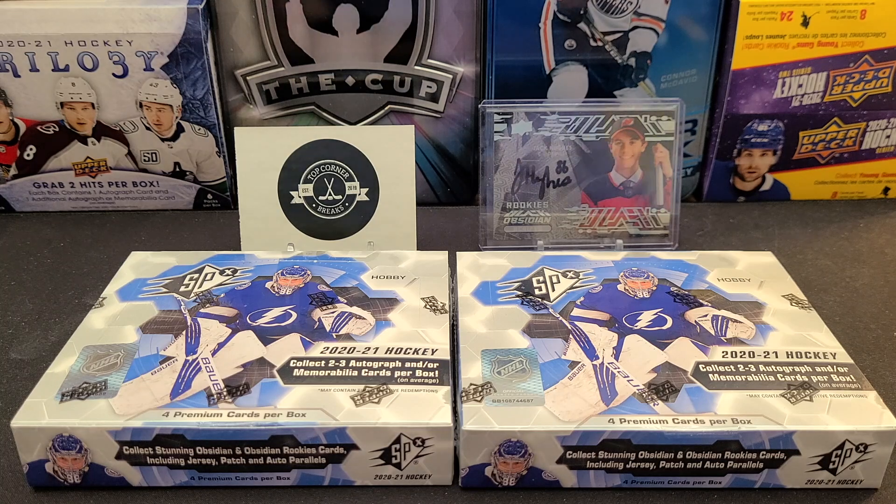We've had some good bangers out of these before, though the hits are really hard and tough to come by. Last year we had the Kubelik Shadowbox Autograph which was a super tough pull, and the year before we had the Pedersen Jersey Auto out of 99 - that was a really nice card.